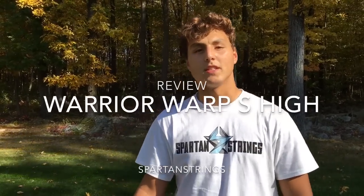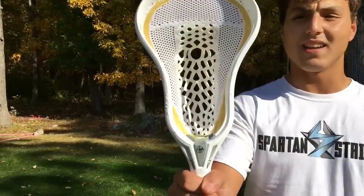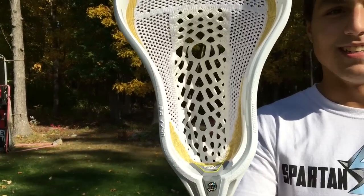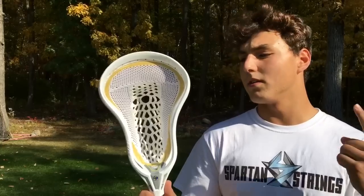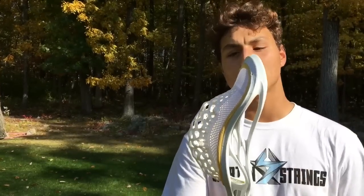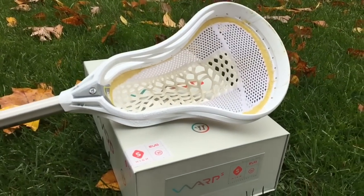What's going on guys, it's Telly here from Spartan Strings and today we're going to be reviewing the Warp S High stick head. Warriors come out with six types of Warps — the soft and hard, and they're the low, mid, and high pockets. In this case we have the high version, so the pocket is a little bit higher, and it's the soft pocket.